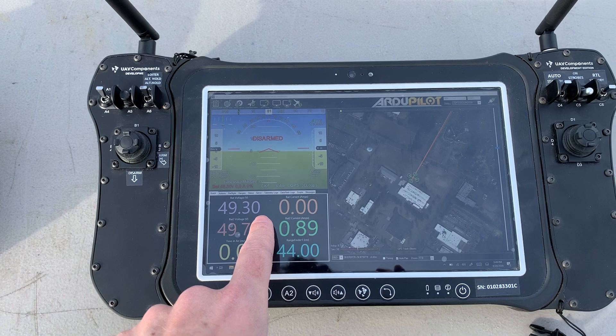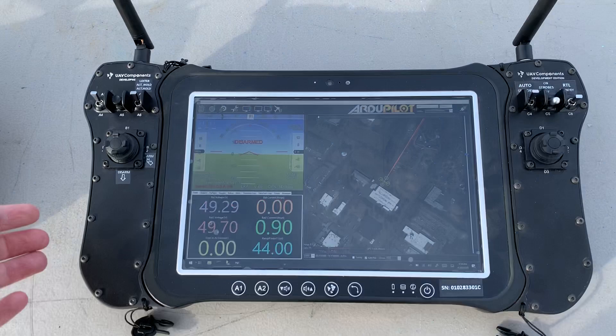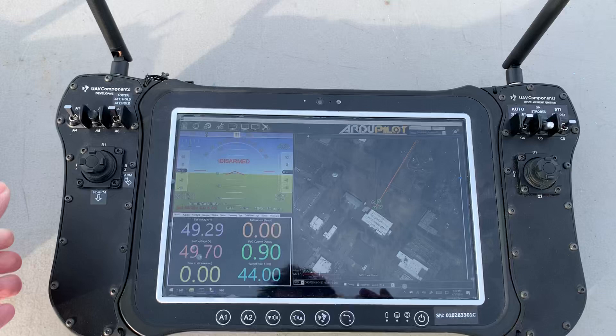Essentially it's a Panasonic Toughbook in the center and then you have the control joysticks and switches on the side. This one, as it is right now, is configured with the RFD900X for telemetry and also has an ethernet jack out here for using tethered drones.